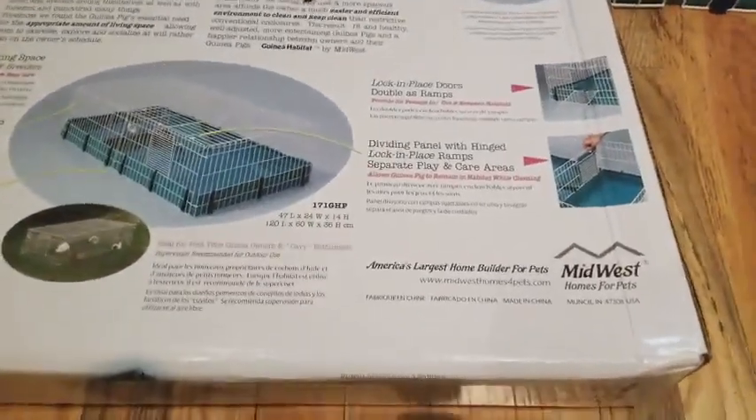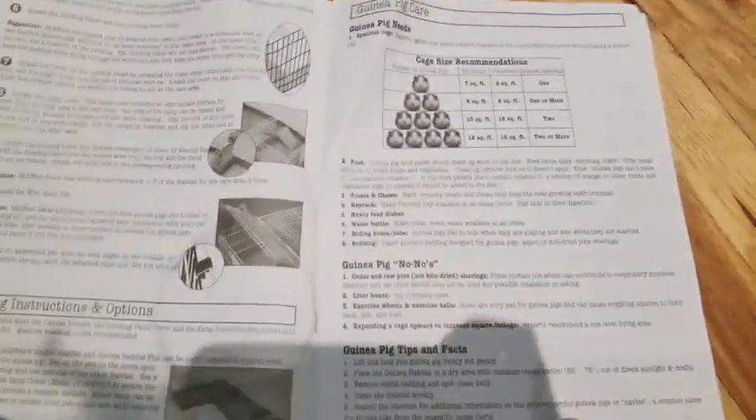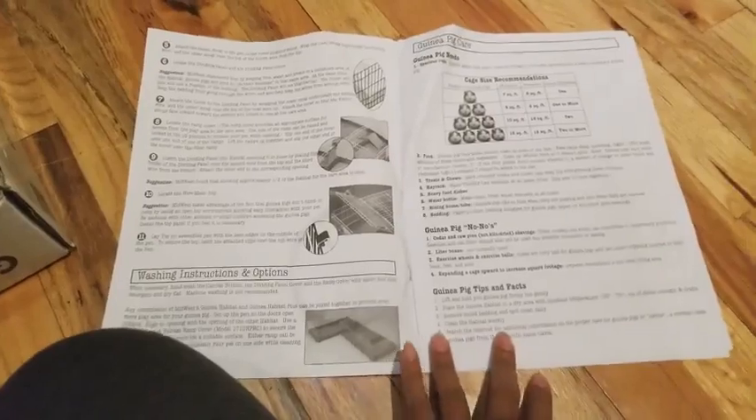When I opened it I got the instruction manual. It's actually three pages — one, two, and three — but one page is just tips and facts about guinea pigs, which is pretty cool if you're a new guinea pig owner like I am.